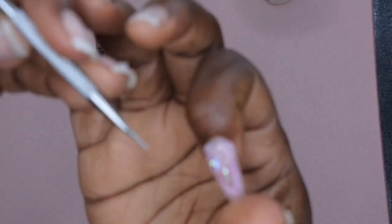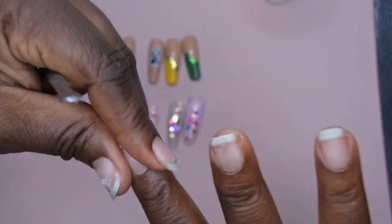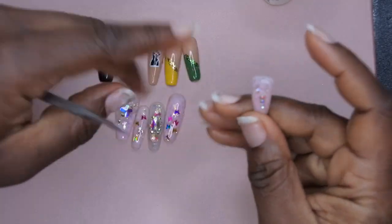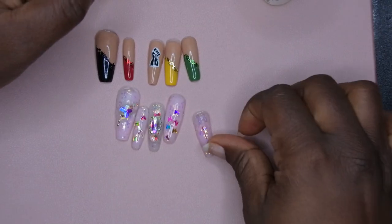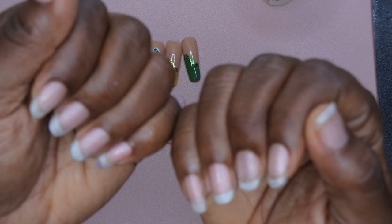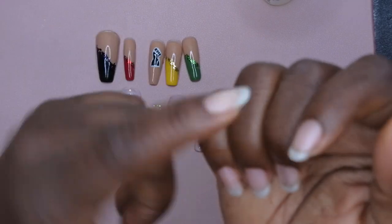I forgot to add the peel-off base coat on this index finger — let's see how this pulls up. I'm just going to try to loosen up the sidewalls here. I'm so glad this popped off because I was so afraid this nail wouldn't come off. That's another tip: if you don't want to wear your poly gel nails for too long, you could just not prep your nail at all and apply the poly gel straight to your natural nail and it should pop off pretty easily.